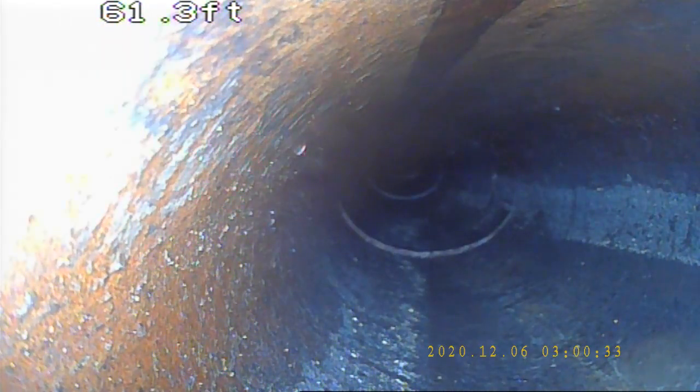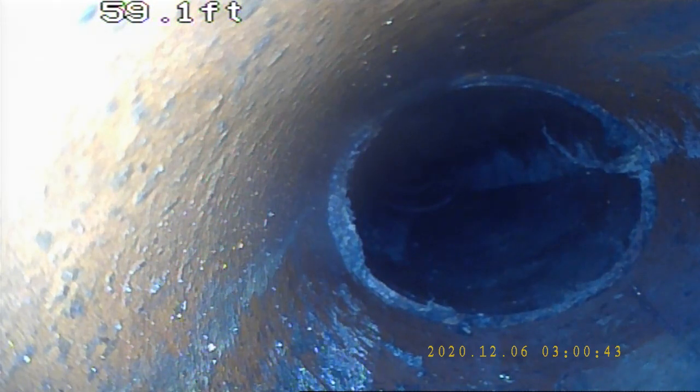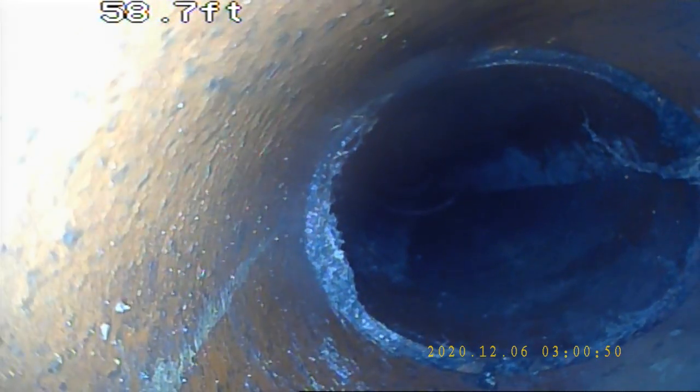Unfortunately, this offset you can see is at the top of the pipe. As you can see, we have another offset here with a slight root intrusion. The remaining roots — the only way to get those would be with the jitter.